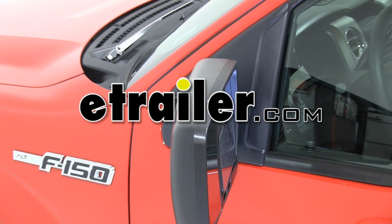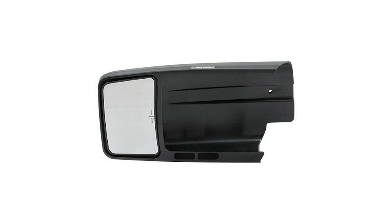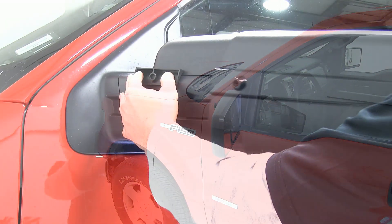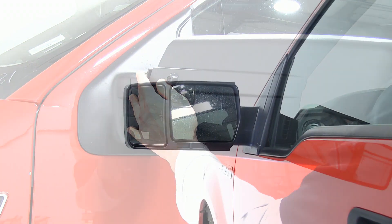Today we're going to be installing the CIPA custom tow mirror, part number 11801, on our 2012 Ford F-150. The CIPA custom towing mirror will simply slide over your existing mirror to give you added vision for towing and extend your current mirror 6 inches.